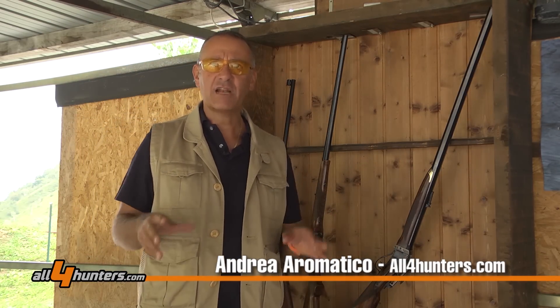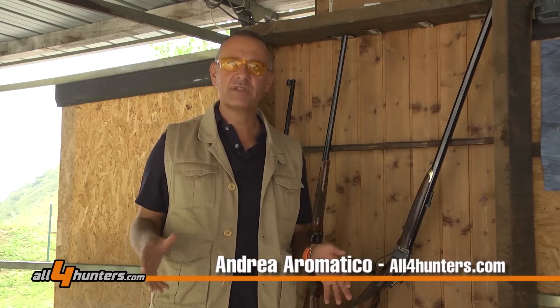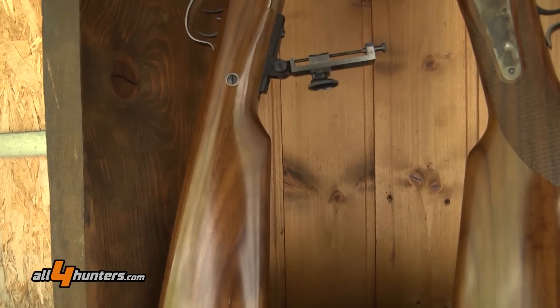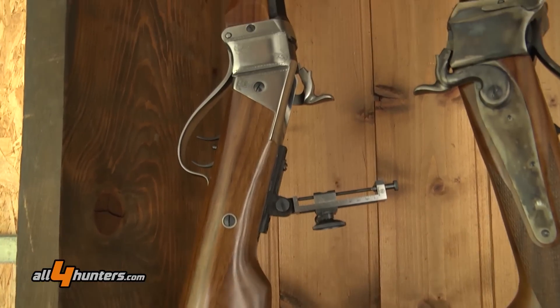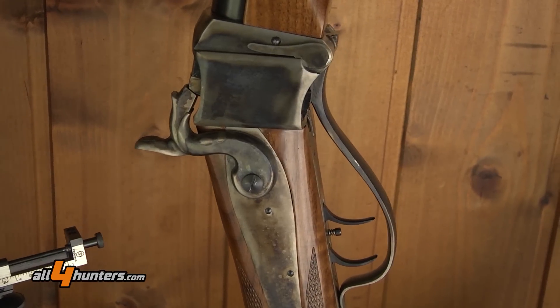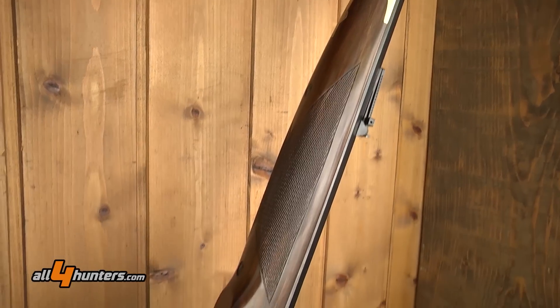As you can see behind me, we've brought three Sharps carbines. But the Davide Pedersoli catalog has many more — about 30 various versions, each for a specific use. Today we've brought three bores and models that are fairly representative of the range and the various uses the gun can be put to.